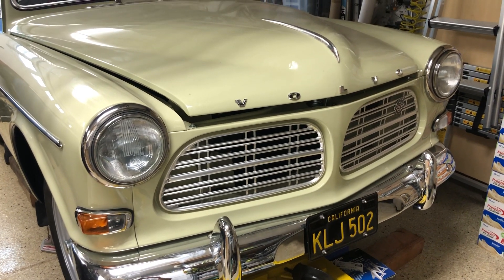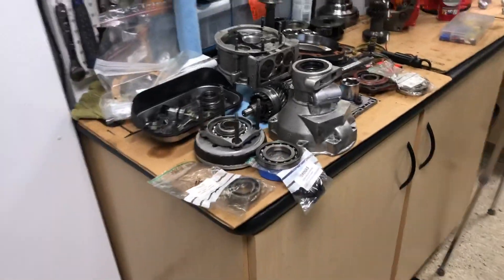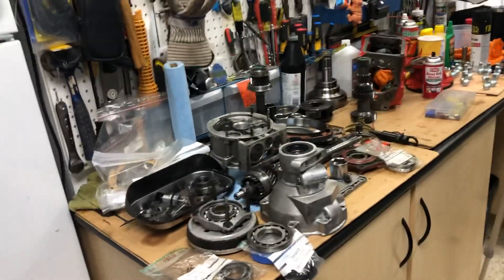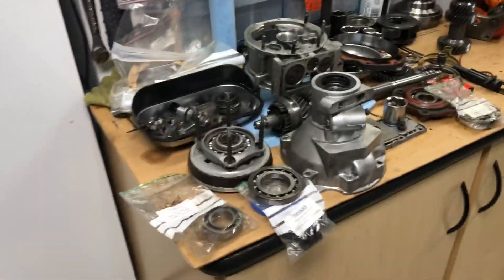I'm in the middle of a M41 rebuild for this Volvo Amazon. This is Genevieve, 1967. She's got the B20 with the J-type overdrive on that M41. There are five major bearings and I just want to do a quick overview on what those are and the part numbers, because the actual rebuild video I'm putting together is about a year away from being published, since I've got a ton of other stuff on the other Volvo to put out first.